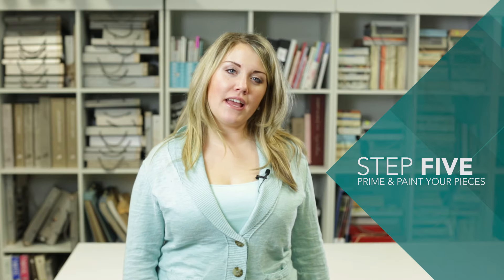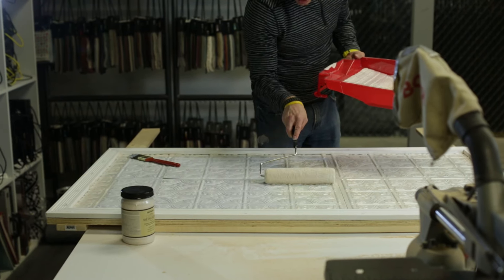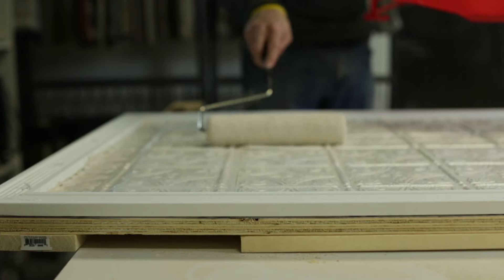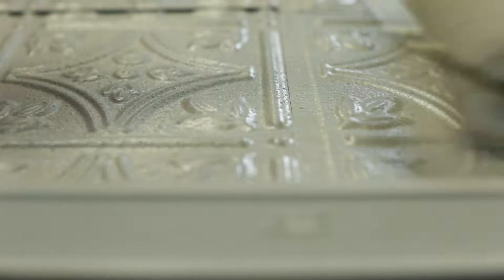Step 5: prime and paint your pieces. Now you'll need to use a roller to paint the ceiling tiles, trim, and 1x4s. It might take another coat depending on the color you're using. We're using pearl white because of the statement it will make against a bold teal wall.